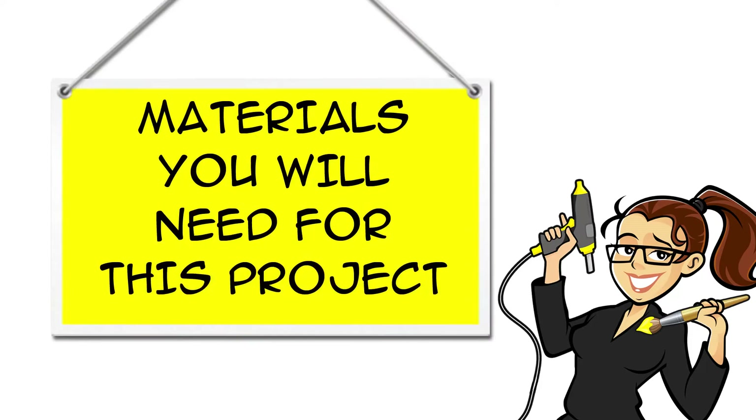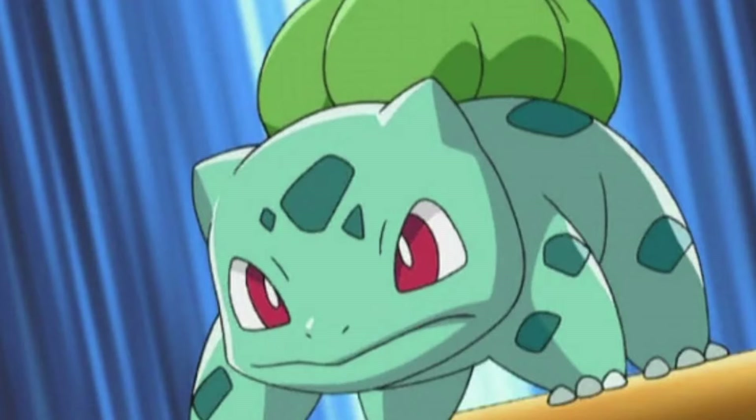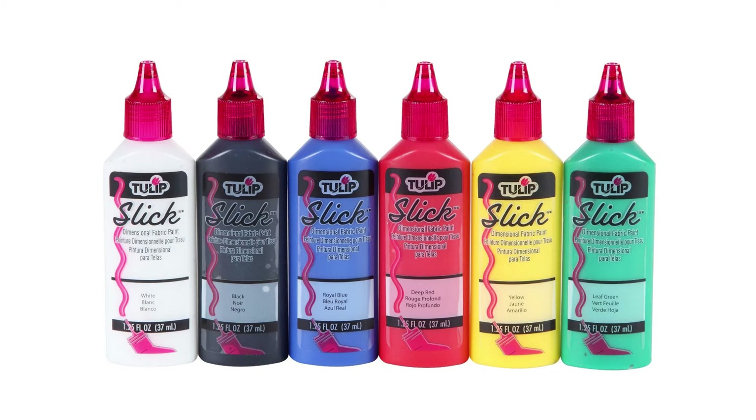You can find links for all the materials you will need for this project in the description below the video, both on YouTube and at CraftyMcFangirl.com. You will need a reference picture of Bulbasaur, a pencil, a green cap, and a set of fabric paints with white, black, green, blue, and red.